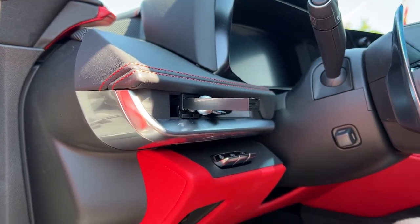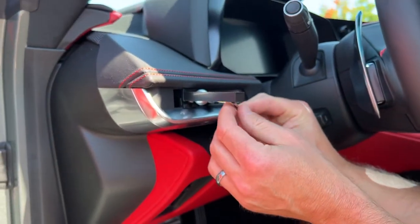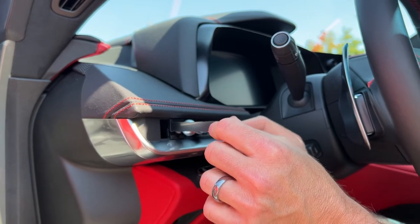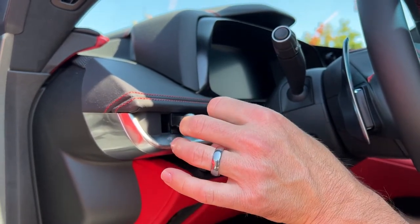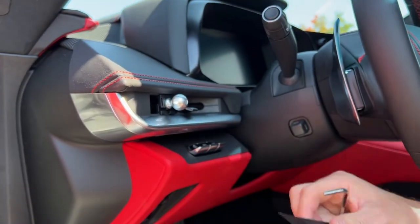Then you'll take your Allen wrench out of your box of goodies and just snug the ball down. Then you can pull your wedge out.